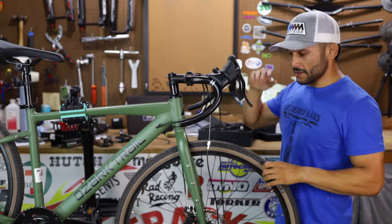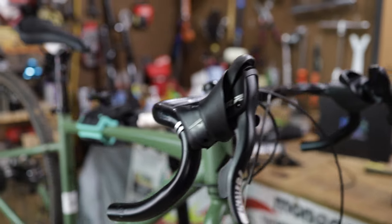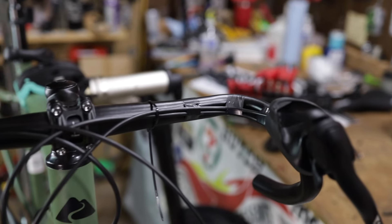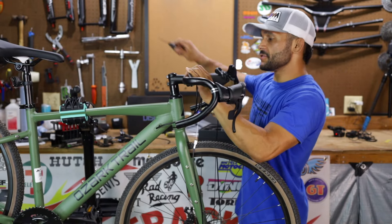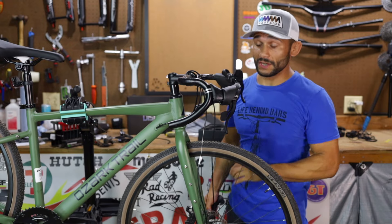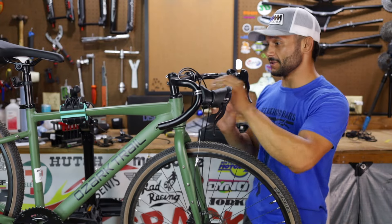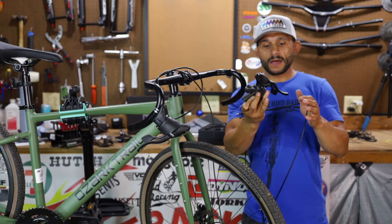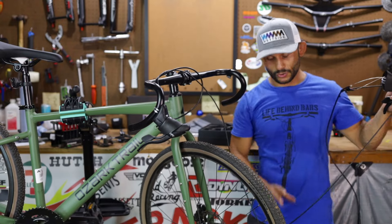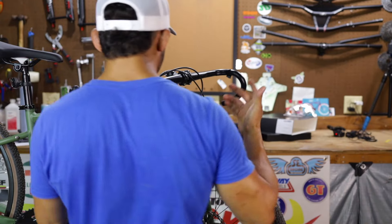All right, guys. We got all of the cabling undone. I also had to take off the caliper cables and brake cables. I have not taken the calipers off because that's going to be for the brake video. First hood lever is off. Keep all that stuff together. This group set is not bad, guys - we're not taking it off and getting rid of it because it's a bad group set. We just want the upgrade and we've never done an electric wireless group set before.